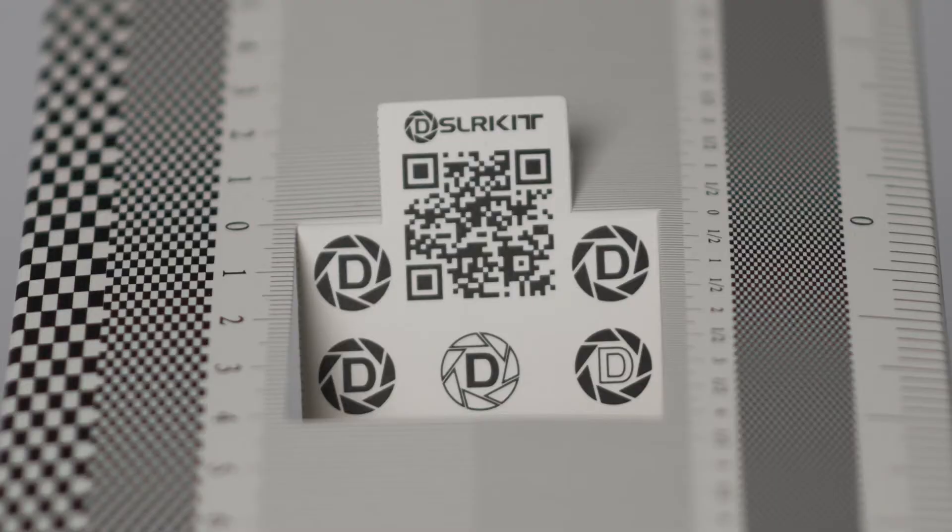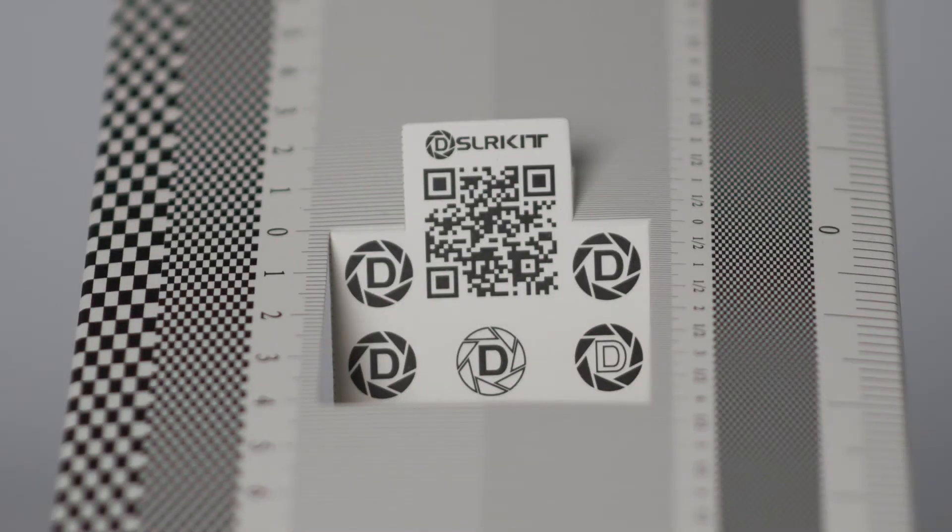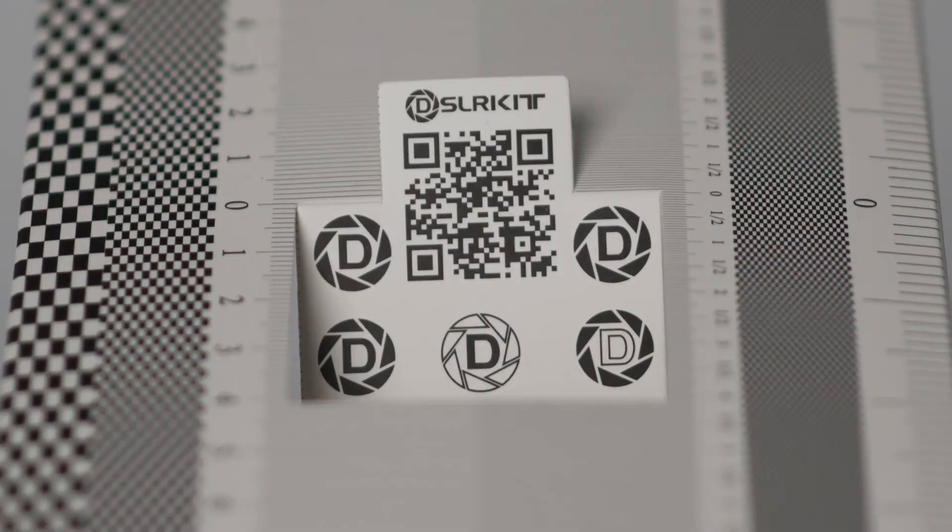Here are photos I took during the process. I would make small adjustments, take another test photo, review it, and then decide if I needed to do more adjustments. This is the final photo where I was happy with the focus.